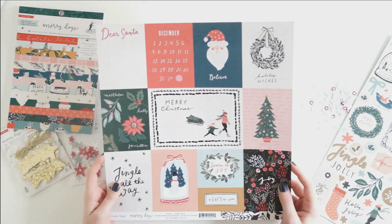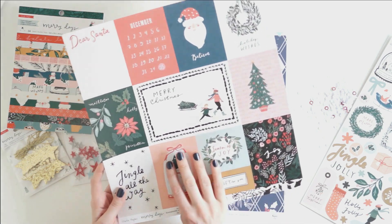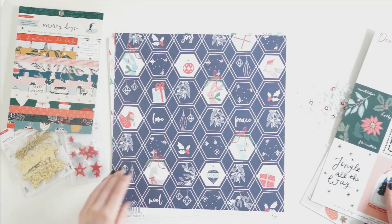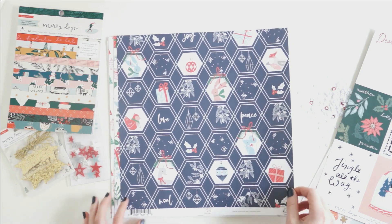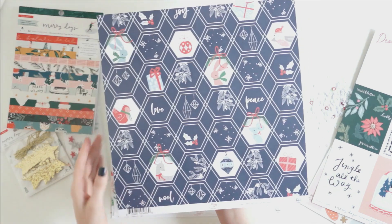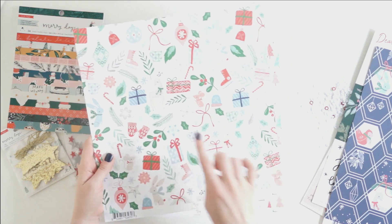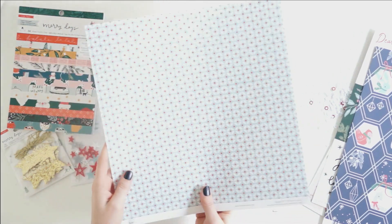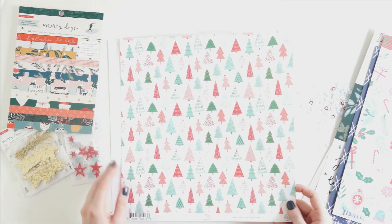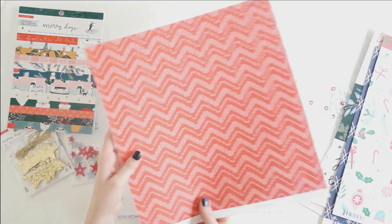For my 12x12 papers, the first one is from the Merry Days collection — it's a cut-apart sheet with lots of cute things, and on the back it's just a frame. Then we've got some Pink Fresh Studio Christmas papers from their Holiday Vibes collection. Very cute — I love the animals and the little mittens. And these cute little Christmas trees are so adorable.